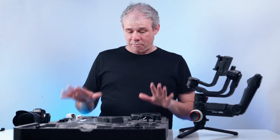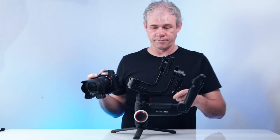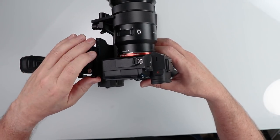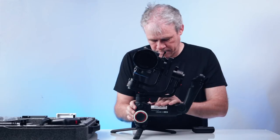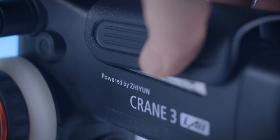Now I'm going to do the basic setup and balance. We're going to take our camera and mount it. I'm going to pull the camera back and lock it in position for now. Before we balance, we need to put the batteries in. Let's pop this open, put the case in place, and lock it in. This is the way we're going to be using it.